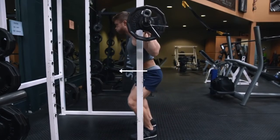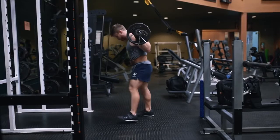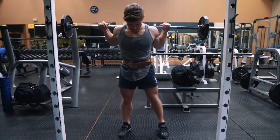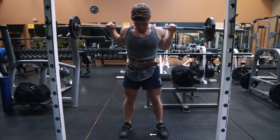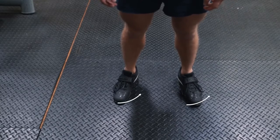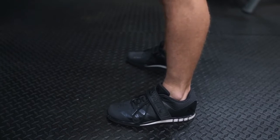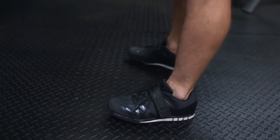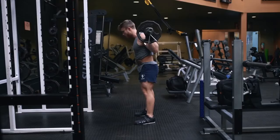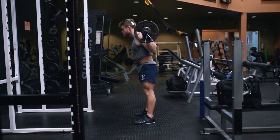With your feet centered underneath the bar, push your hips forward to stand up with the bar and take three steps back until your feet are even and planted with about a 10 to 15 degree foot flare. Use a stance that feels comfortable — just make sure your feet are at least wider than shoulder width. Apply even pressure across your entire foot; your weight shouldn't be shifted too far forward onto your toes or too far back onto your heels.